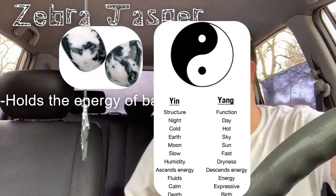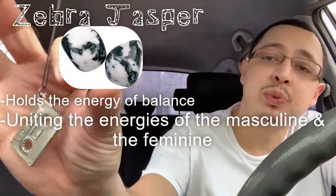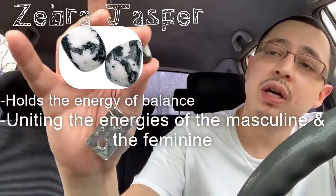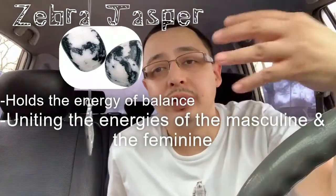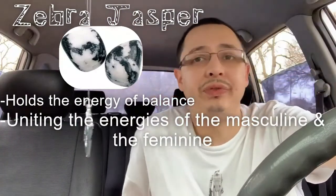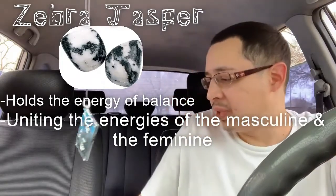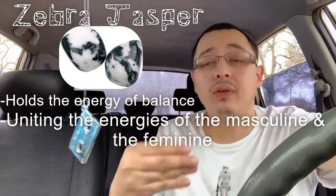It's about uniting the energies of the masculine and the feminine, which is pretty important right now in this day and age. You want to unite both your feminine and male sides. The energy is very calming, and it stimulates the root chakra.